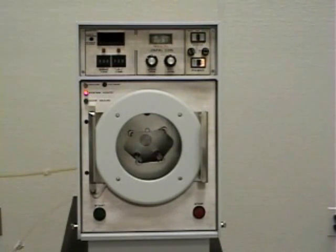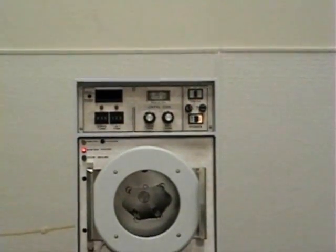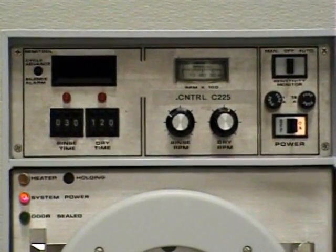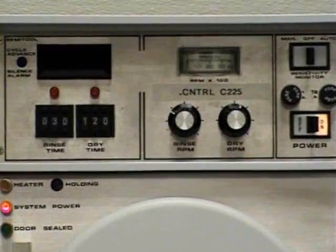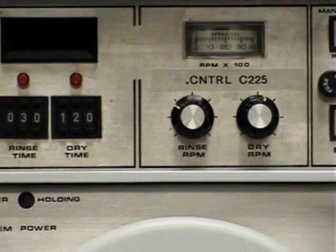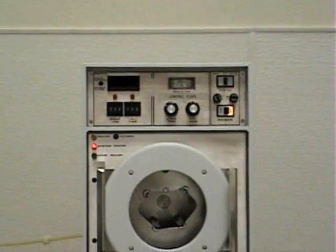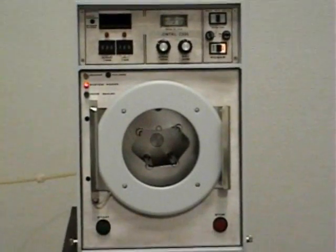Today's demonstration will be of a SemiTool ST Model 240 Spin Rinse Dryer. The SemiTool 240 system is designed with one rinse and one dry controller. These controllers are set via thumb switches for your timing sequence and then the pods for rinse and dry RPMs. This system is designed to rinse and dry smaller substrates. The SemiTool 240 has a 4-inch max capability.